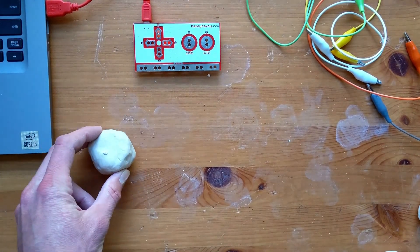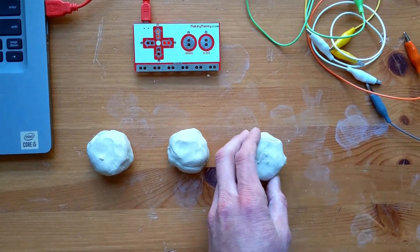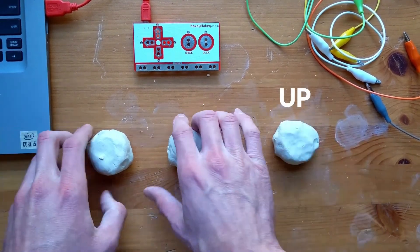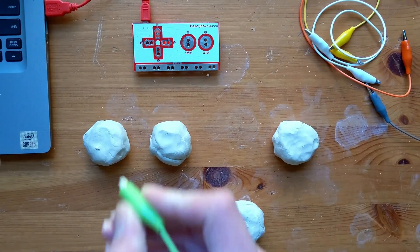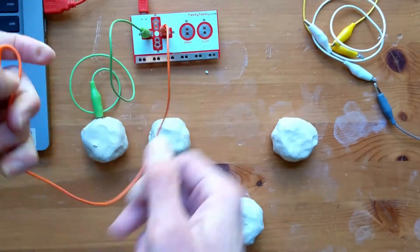I arrange my buttons to be like a Nintendo controller. I put my left and right buttons, which move Mario, on the left-hand side. My space button, which starts the game, is somewhere in the middle of the controller. And my up button is on the far right — the up button is what makes Mario jump. Now we just need to connect the cables to the appropriate buttons. I'm sure you're getting good at this by now, so I'll let you take care of that.